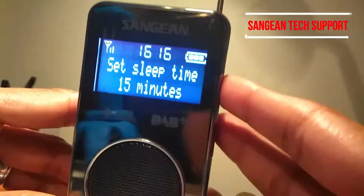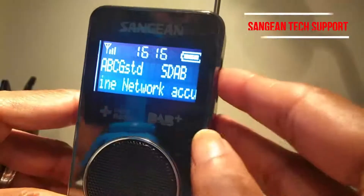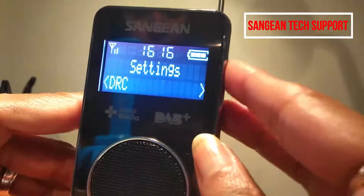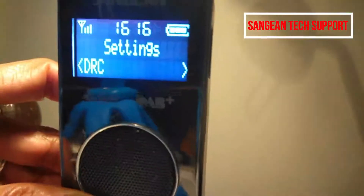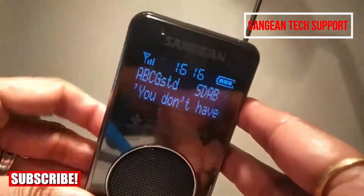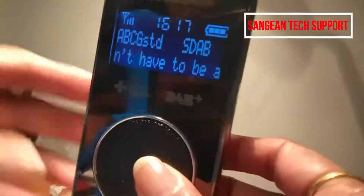If you set it to 15 minutes, the radio will turn off within 15 minutes. It's also got DRC — Dynamic Range Control — which means if you turn this feature on and listen in a noisy environment, you should be able to hear the radio clearly. That's about it — this is a great little radio. If you have any questions, ask me, and I'll see you next time. Thank you for watching, bye!